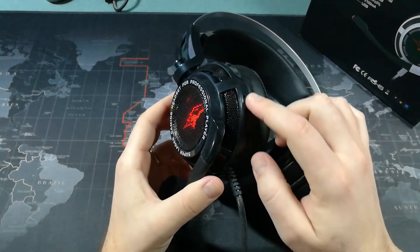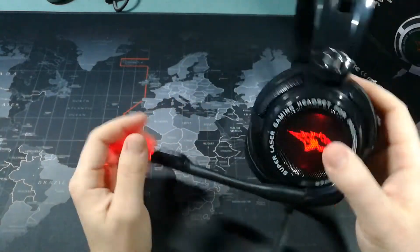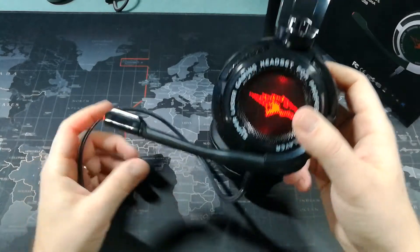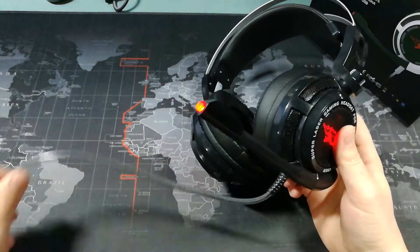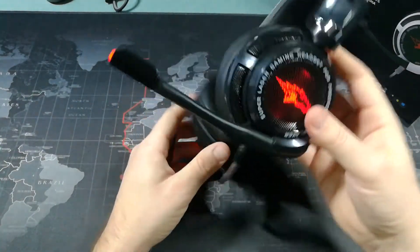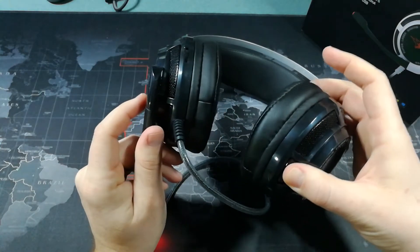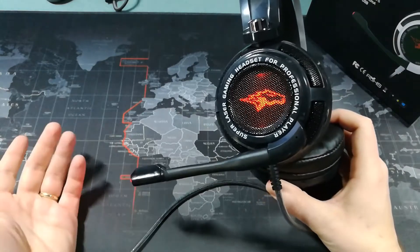They also have a volume control, but that is a volume control for the headphones only, not for the microphone. There is no volume control anywhere on these headphones for the microphone, so that's something you're going to have to adjust on your computer. You also can't mute them, which is probably a negative — that's a big one for a lot of gamers.